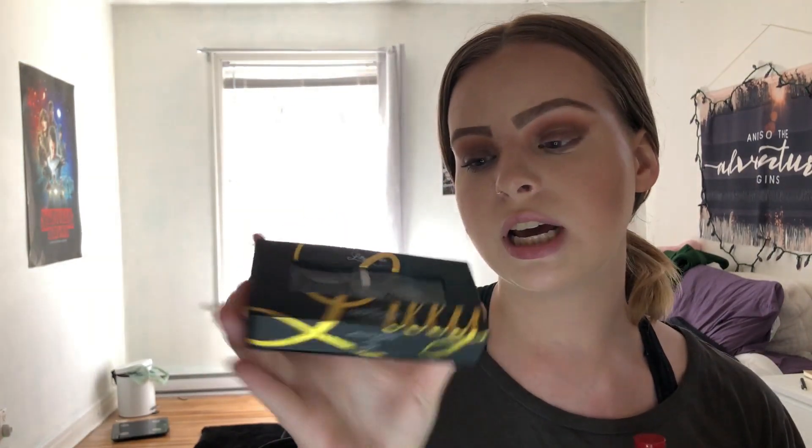I'm just going to pop on some mascara and lashes really quick. For mascara, I'm using the NARS Climax mascara. And for lashes, I'm going to be using the Lily Lashes for Sephora Collection in the style Miami.